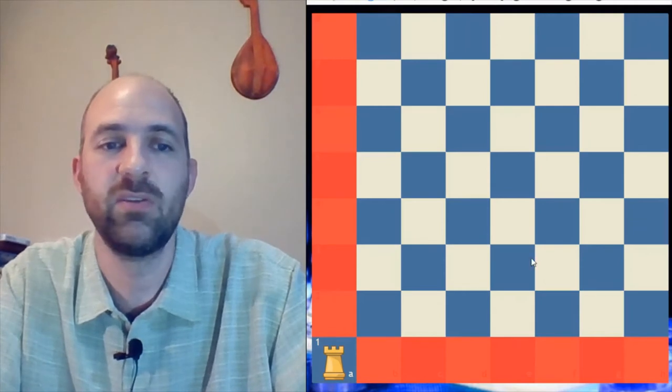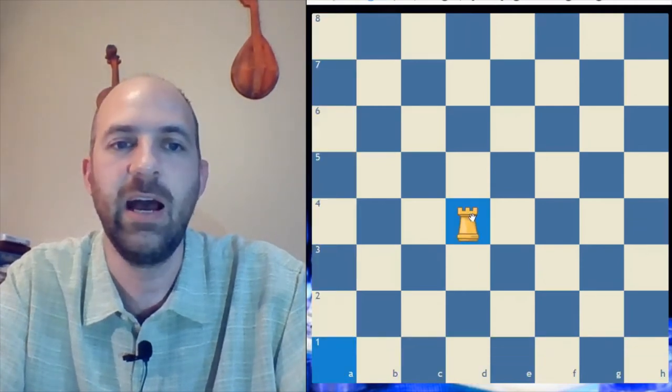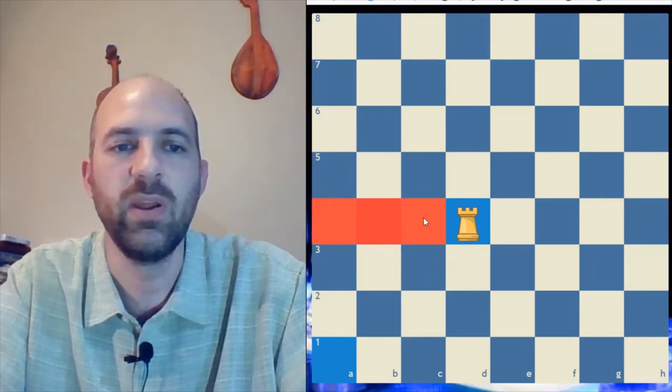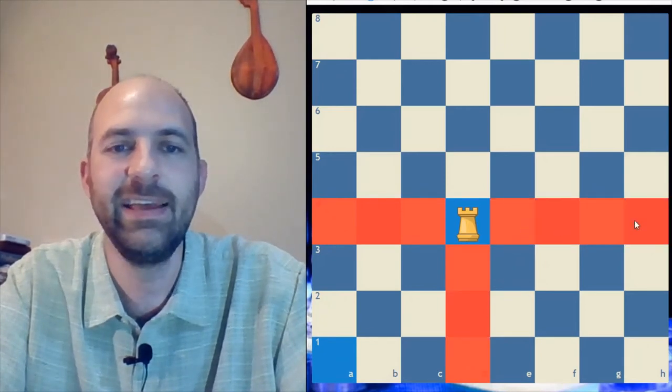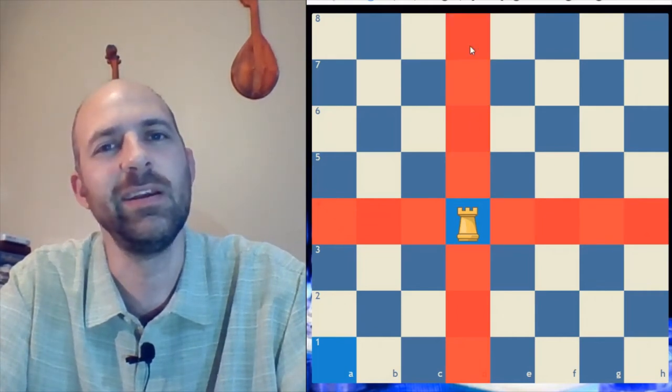The bishop and knight both got more moves as they got close to the center. Let's see what happens if we put the rook in the center. How many moves does it have? Counting them up: one through fourteen — fourteen moves. That's the same as it had over in the corner.